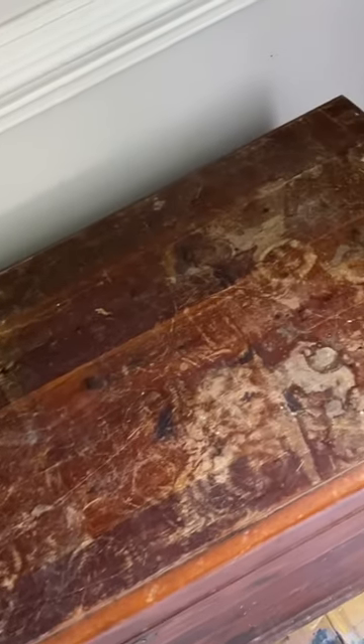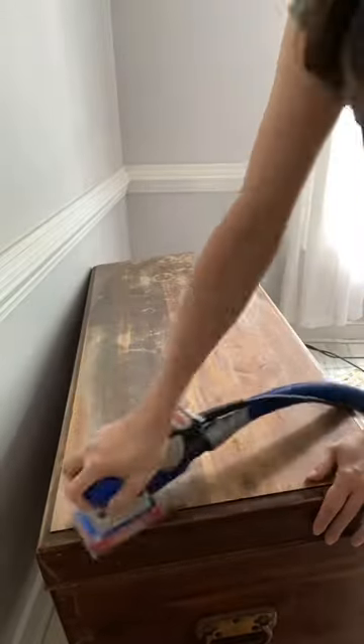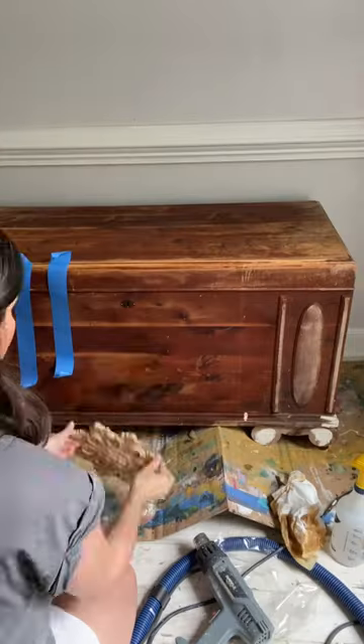I rebuilt the foot and did an inspection of my piece. I sanded off the deep scratches and gouges and added a wood-you-bend molding to the front of the piece.